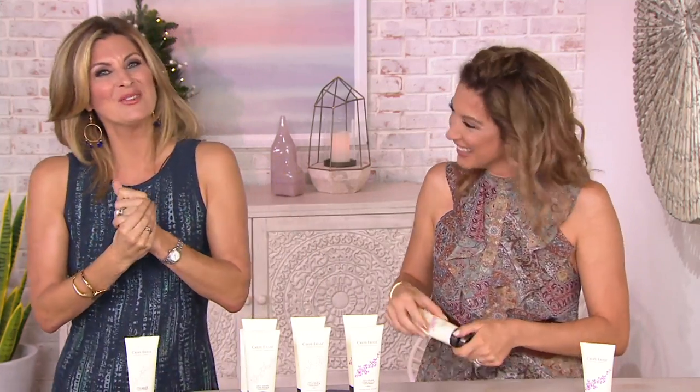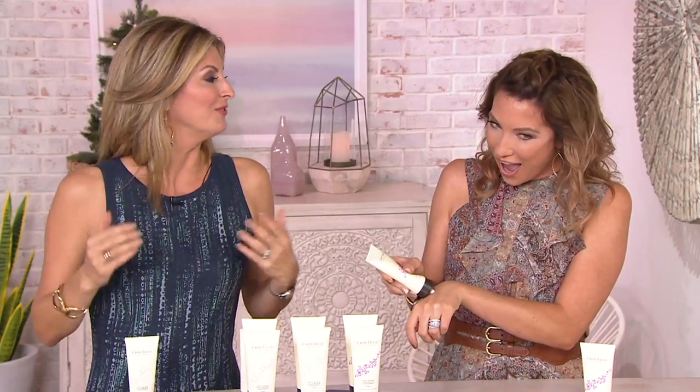Do you ever have that moment where you look down at your hands and think these can't be attached to my body? When you're driving and your hands are looking back at you going, 'you look so old' — and you're like, I'm not old, stop talking to me! Now's your way to talk back to your hands and prove that you can look as vibrant as you feel.